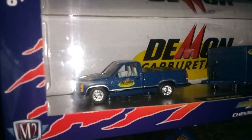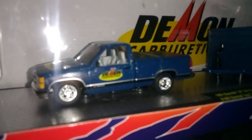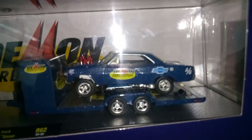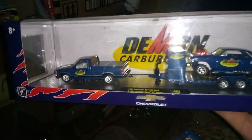When I was at Walmart looking around for Hot Wheels and didn't find anything, I found this and picked it up for myself. It's a Chevrolet pickup truck, Chevy SS 454. They got that RLC 454, and I can't afford one of those, but I managed to get this 454 — and it comes with the trailer and a Supernova Gasser '67 model. Very awesome for an M2 — this is the first time I ever bought an M2 in a big package like this.